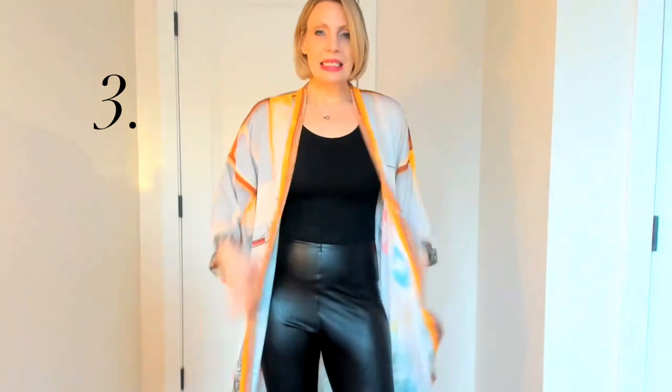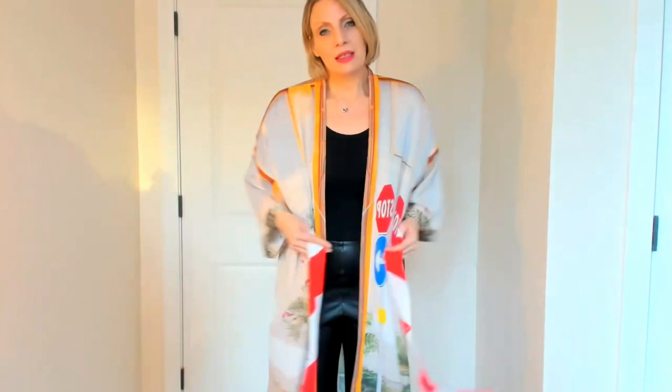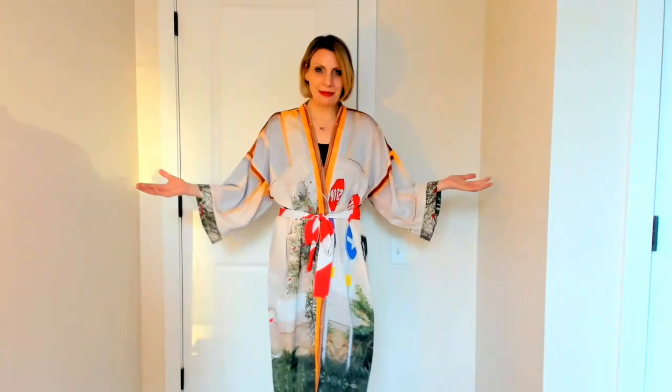The third and final way to wear this is with the included belt. Just wrap the belt around your waist and the print really starts to come through, especially in the front, showing all these incredible details incorporated into the print. This is also a great piece for travel — wear it over your bathing suit or throw it over a dress in the evening, and it literally fits in a suitcase and takes up very little room.